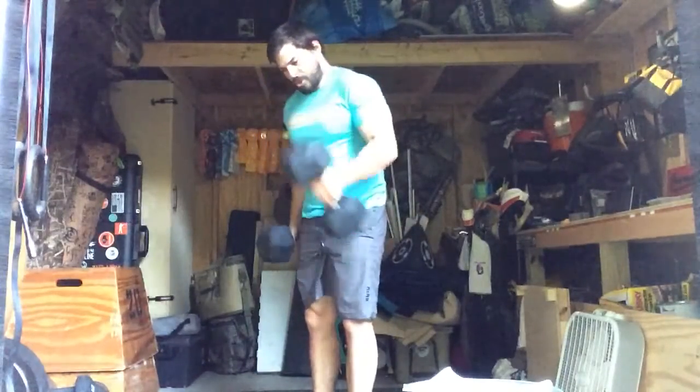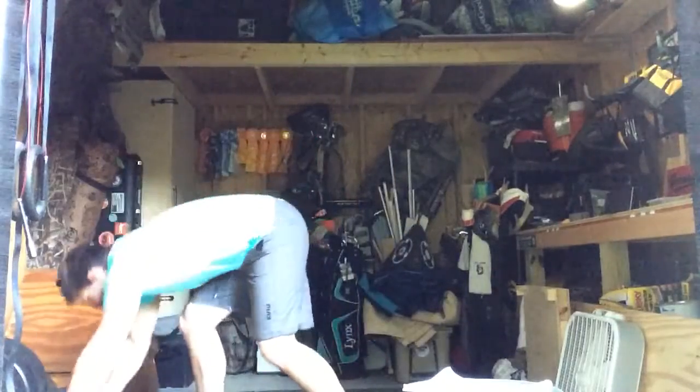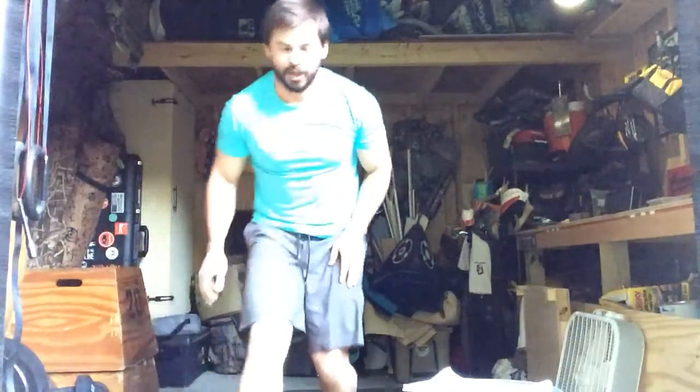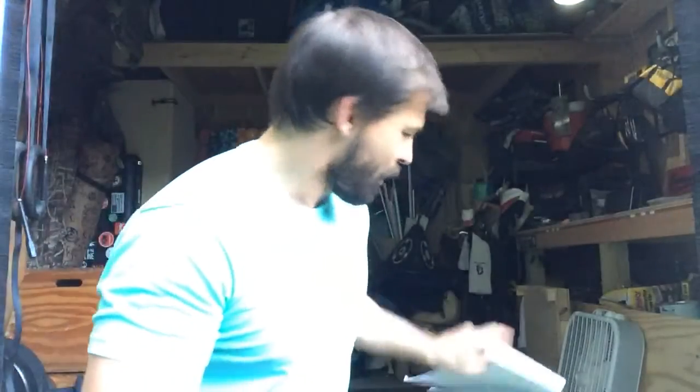Just finishing up my workout for the day, just a couple cool-down reps. I'm gonna take you guys through Saturday's whiteboard briefing — nothing too crazy today, a couple different Metcons wrapped into one.